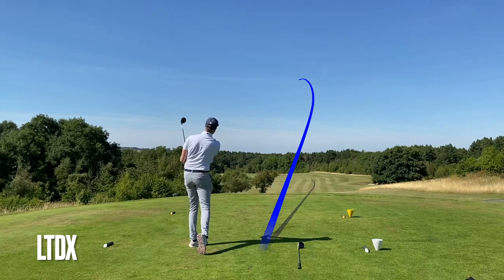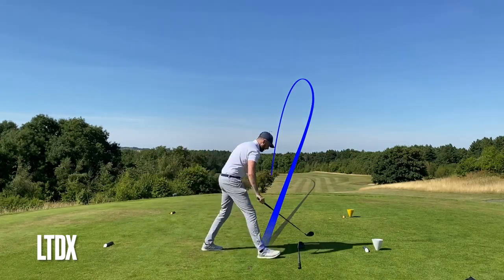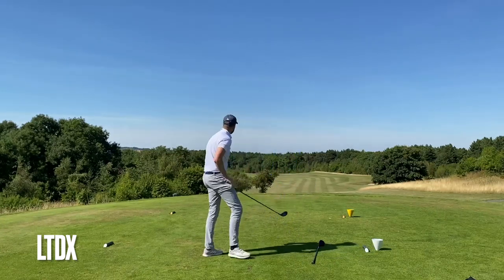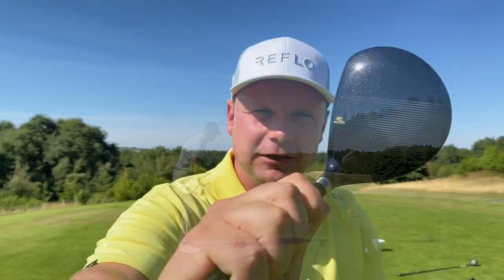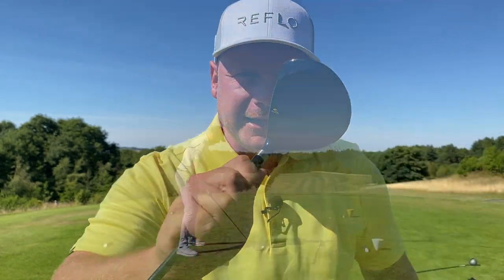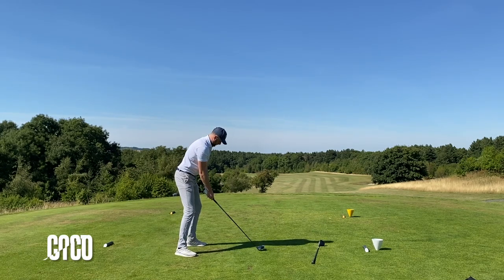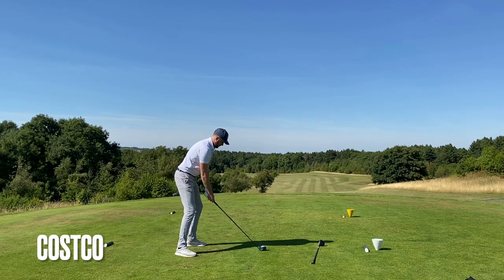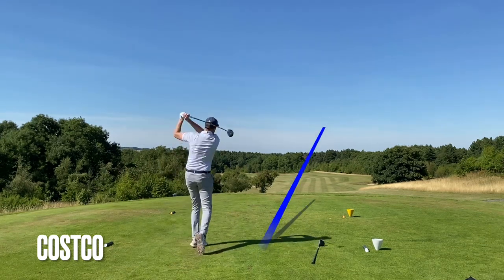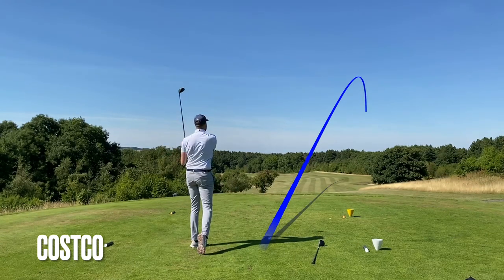Oh, that is a bullet - struck well. That's a good one to compare against. It's out there - lovely big hard draw. This LTDX looks very traditional actually. I like the lines on top - you get a good idea of the center of the club. Then a totally different one there - a heely one out to the right.